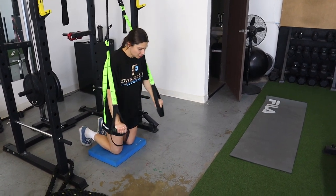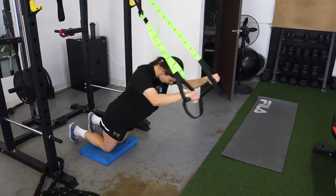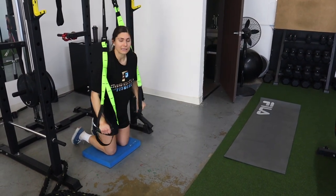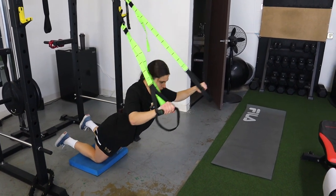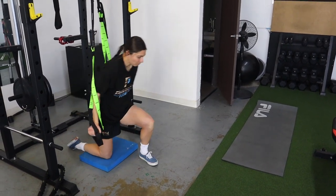For TRX fallouts: hands in the TRX, let your hips fall through, extend and return. Everything goes through your core — not really the shoulders. Big thing is to let your hips fall through and keep your torso straight like a plank of wood. You don't want to sag or pike — everything goes together.